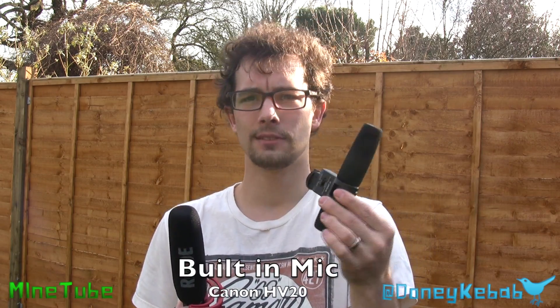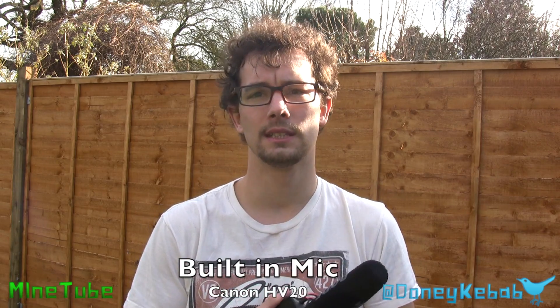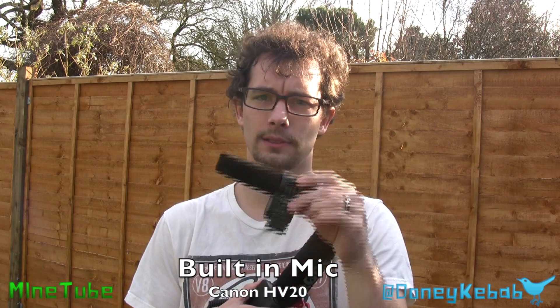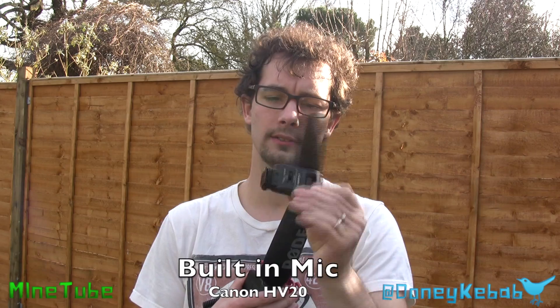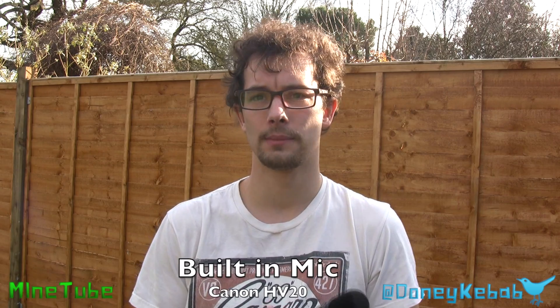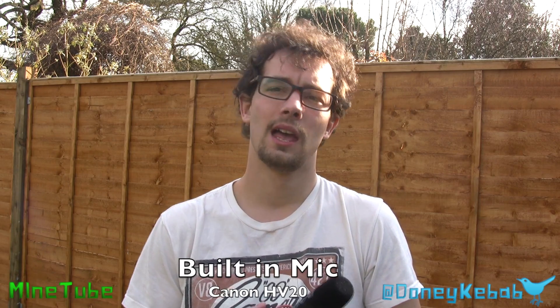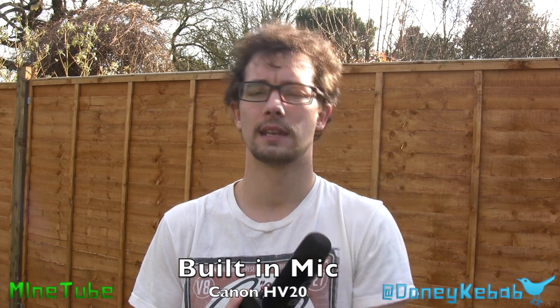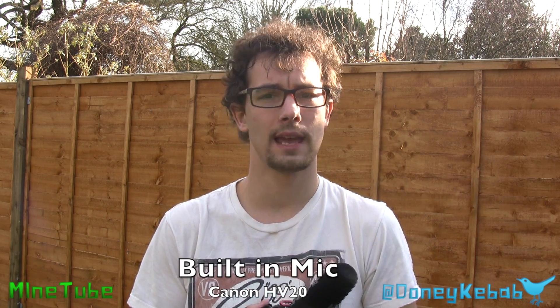This is the Canon DM50 which retails about £150, probably about £130 now on Amazon. And this one's all hot shoe, automatic, no battery really in there. It all powers off the camera, so that's good. It's a little bit too close to the camera, so you sometimes get a bit of tape noise or interference. This is the recommended Canon one for this camera, the Canon HV20.